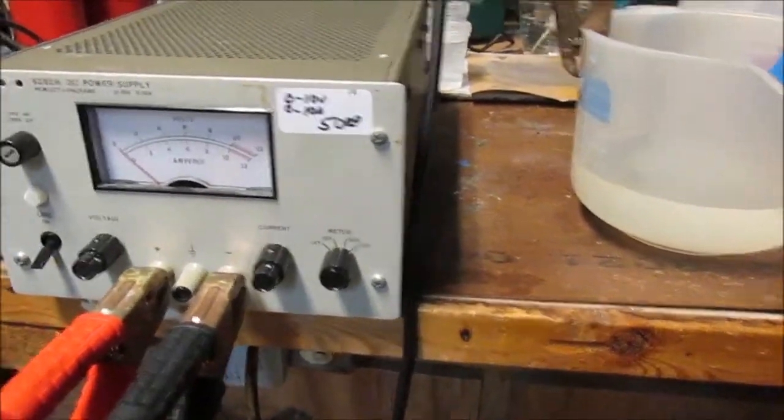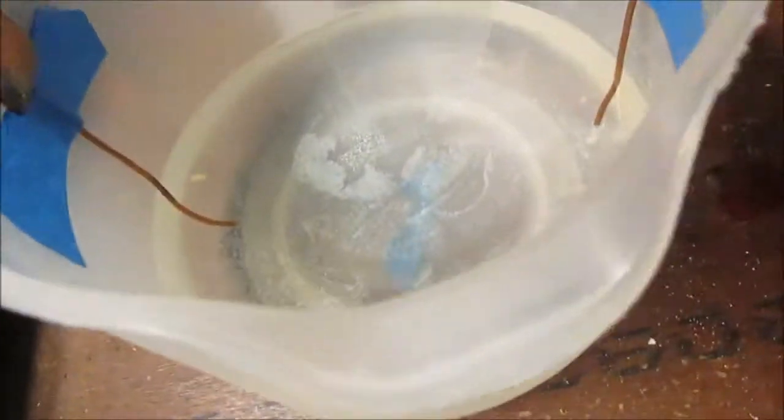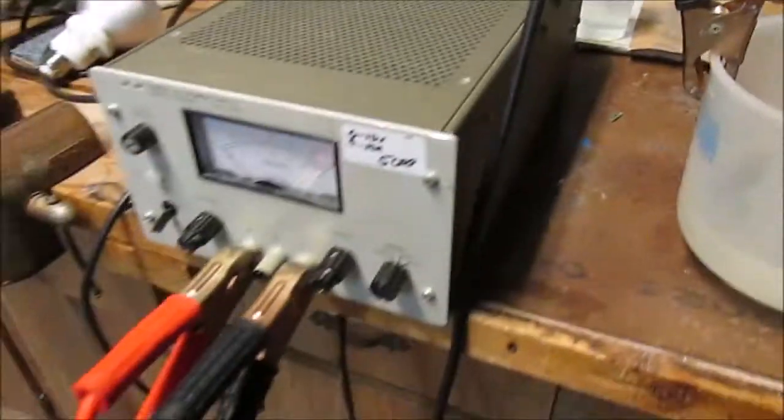So you can see here this is my little setup. I've got my 10 volt power supply and I've got a little solution. I haven't added in the calcium hydroxide yet, got it here, so I'm going to add that in, stir it up, and then I'll turn this sucker on and see what happens.